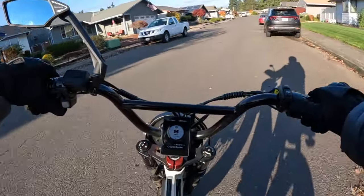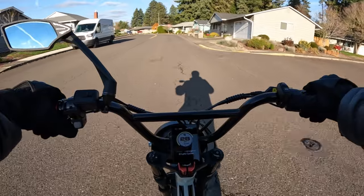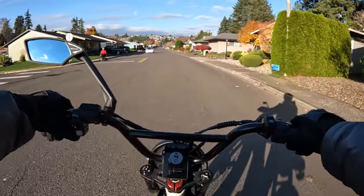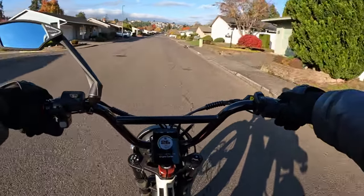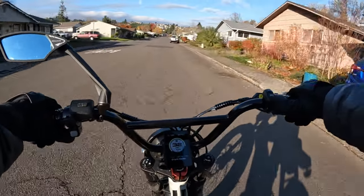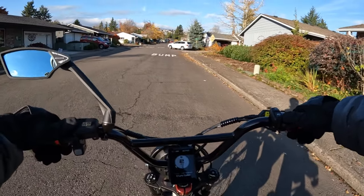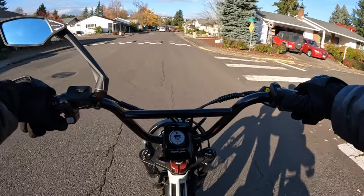Coming up to another stop sign — I'll get it close to 30 miles per hour, hit the regen, and I'm able to stop. It doesn't completely stop you — it takes you down to about three miles per hour and then you'll feel it let off. Getting the bike up to 30 miles per hour, I put the regen brake on now and you can see it stops you pretty quickly — it just doesn't stop you on a dime, but it will stop you fairly quickly. That's why I basically almost never use the handbrake.